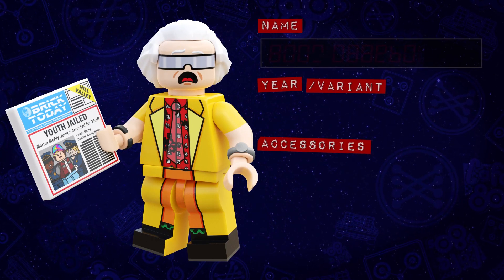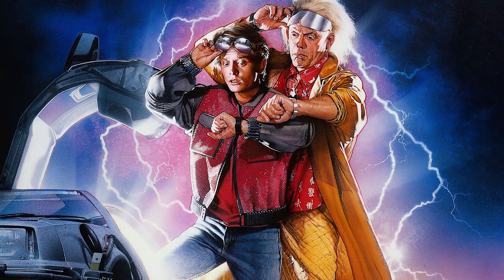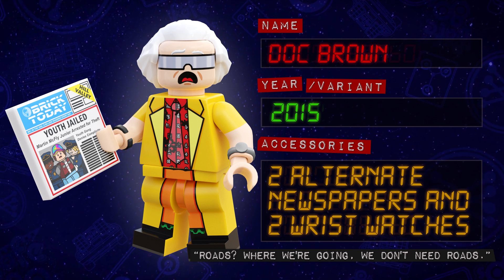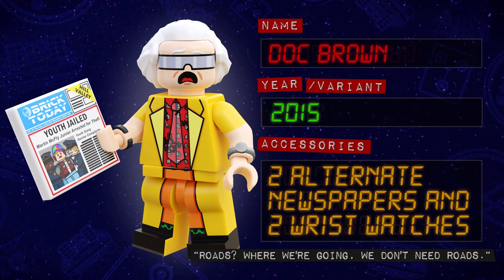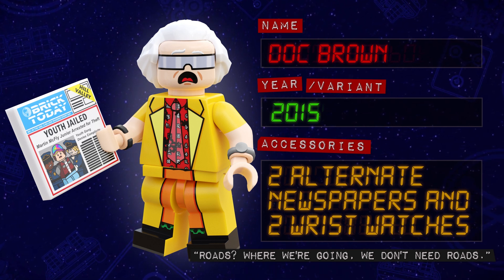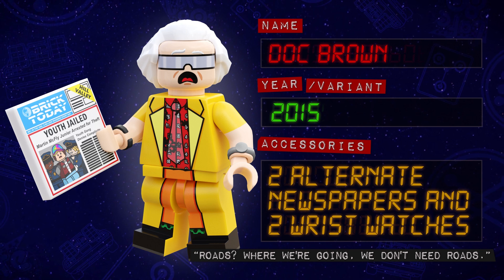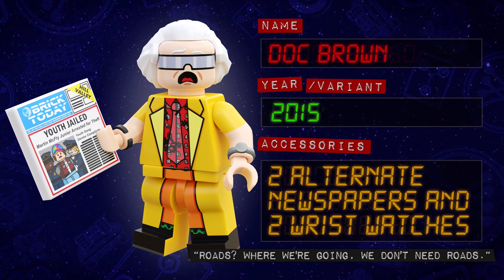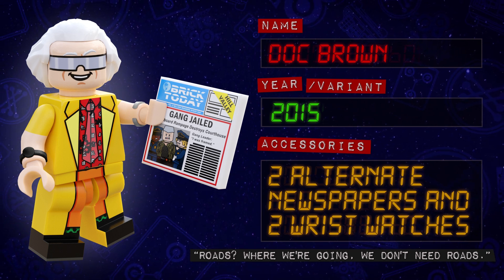This version of Doc Brown originally appeared at the end of the first movie but is much more closely associated with Part 2. Like Marty, an official version is also coming in the new DeLorean set, but I still like my design. He has a brand new face print showcasing his visor sunglasses. The printing for his long yellow coat extends across his torso onto his hips and legs, and he also has dual-moulded arms for his rolled-up sleeves. He's also wearing two new wrist watch pieces, inspired by the Playmobil watch piece from their Back to the Future figures, designed to snap onto a minifigure's arm. For accessories, Doc has two printed tiles for both versions of the future newspaper Brick Today.